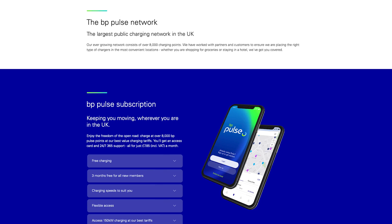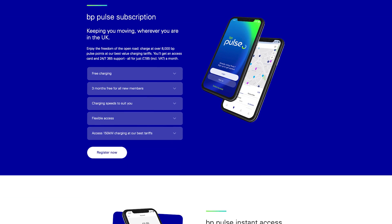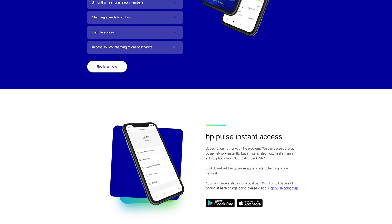If you plan on using the BP Pulse charging network a lot — for instance, perhaps because you can't charge at home because you don't have any off-street parking and your most convenient charger is a BP Pulse one — it may well be worth considering getting a membership card for BP Pulse. This is a subscription card, so you'll pay a regular monthly fee for either discounted or free unlimited usage on the BP Pulse charging network.